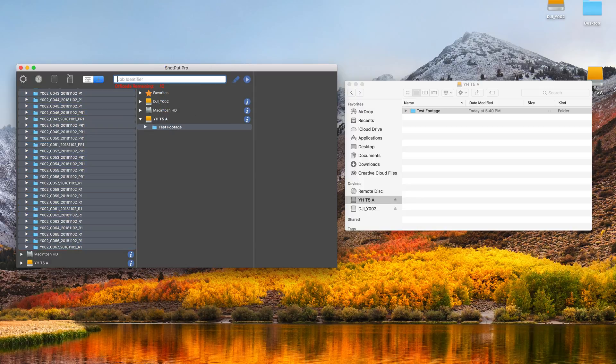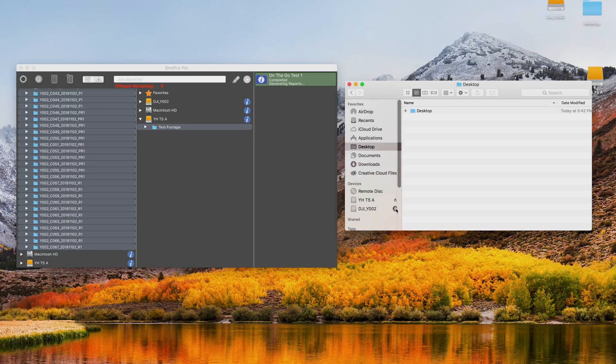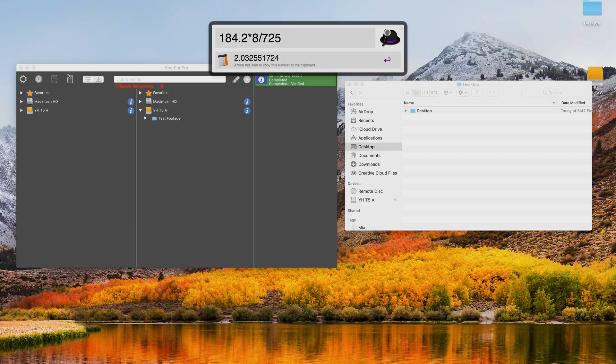We go into the CineSSD — there's all our test footage with some raw, some ProRes RAW, and some ProRes footage in there, a nice mix. I drag it over, call it 'on the go test one,' and go. Looks like it's going to take about 14 minutes to offload and do the checksums. We'll be back when it's finished. Okay, we're all done — ejecting the CineSSD to get rid of the fan noise. Shotput is just generating the reports now.